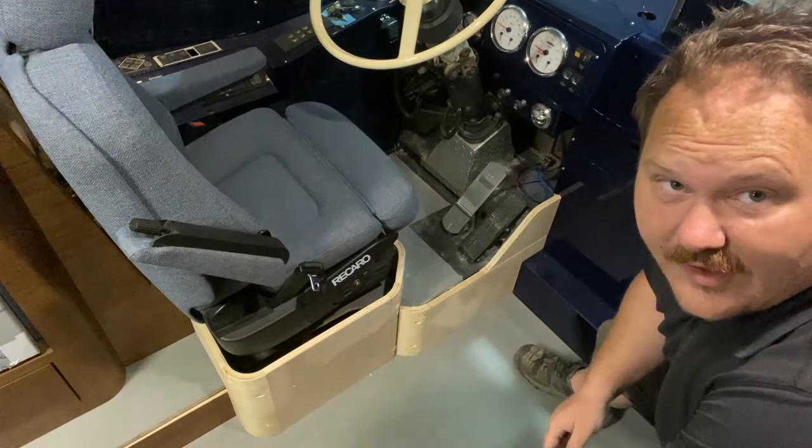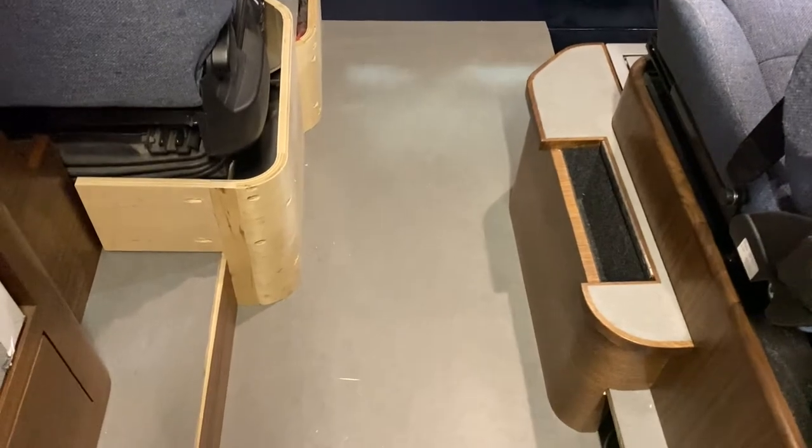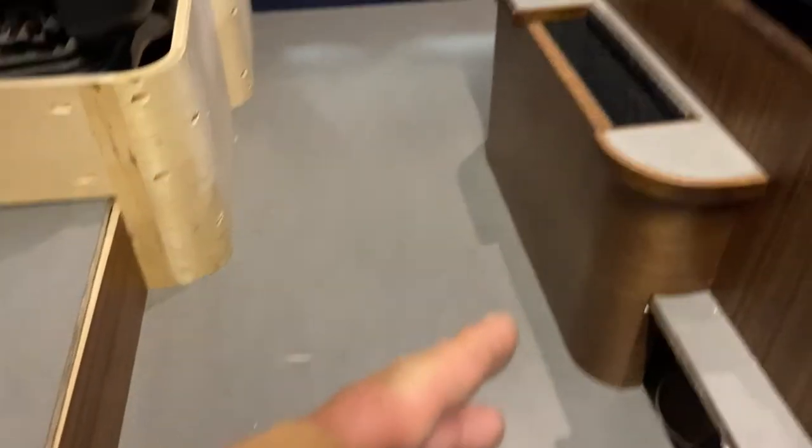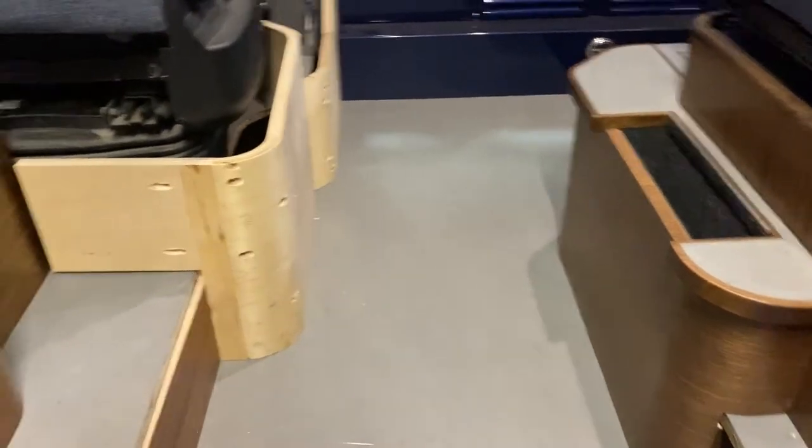Take a peek from a different view here. We've already got this little side compartment built here, and basically what we're going to do with this side is create a little bit of visual continuity between the two of those.